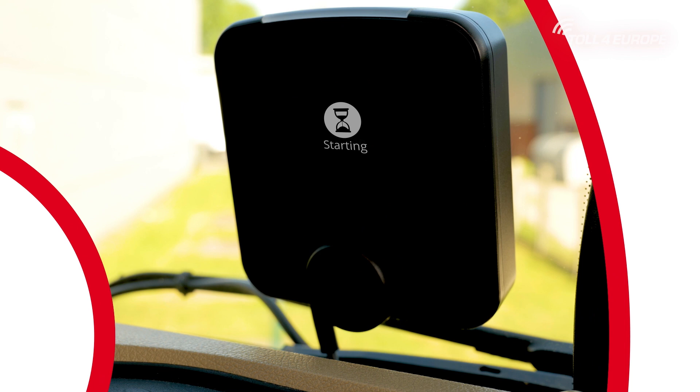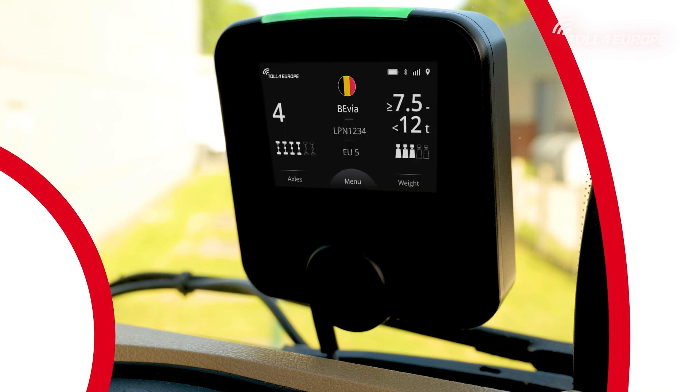The onboard unit installs itself automatically. This process may take a few minutes. Once your onboard unit lights are green, the system is ready and you're good to go.